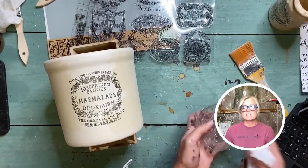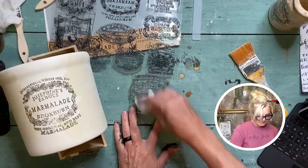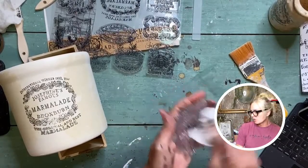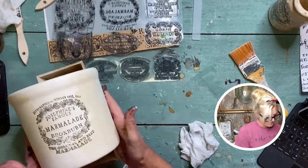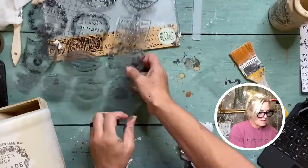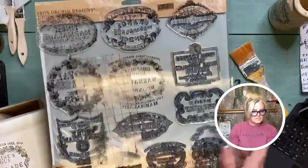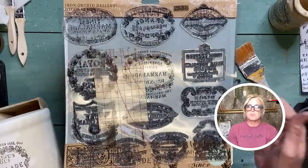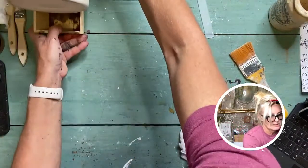If I can't get to the sink right away to wash my stamps, I just have a baby wipe handy and give it a quick wipe so none of that ink sets in, then I'll get it cleaned off properly later. This is going to dry really quick and I'll show you the next step. These crockery stamps are very versatile — you can use them on so many different things, stamp with paint or any of the inks, they work really well.